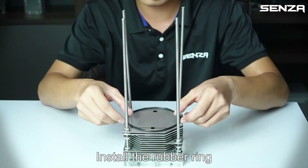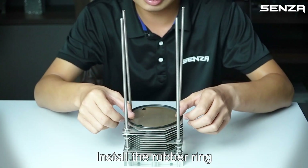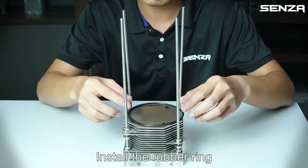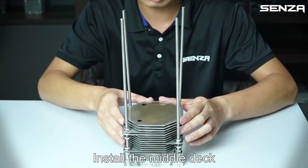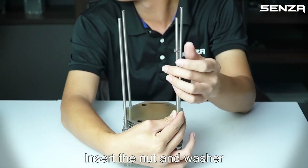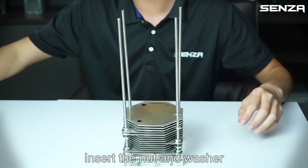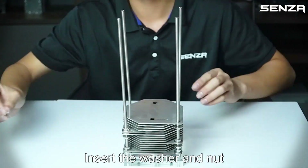Install the rubber ring, install the middle tack. Repeat: install the rubber ring, install the middle tack. Install the rubber ring, install the electrode plate, insert the washer and net.